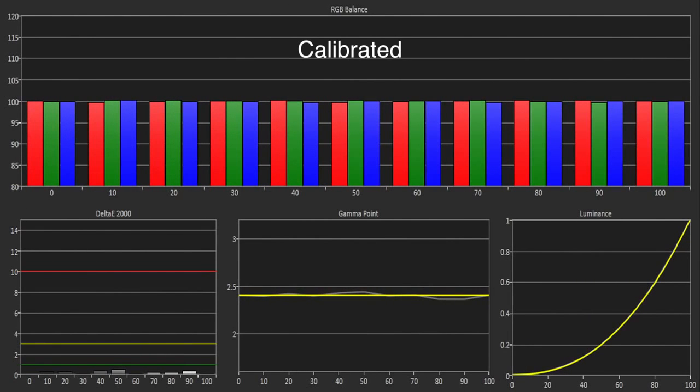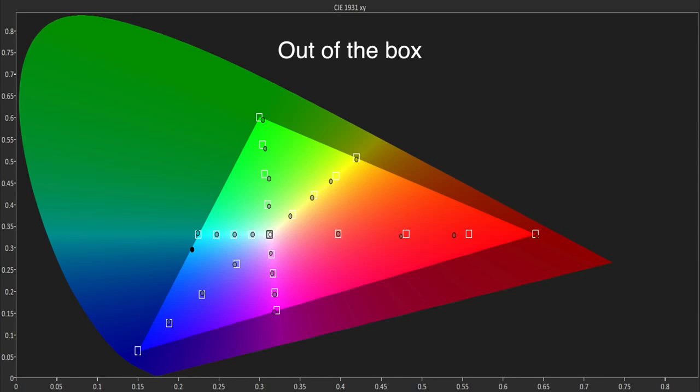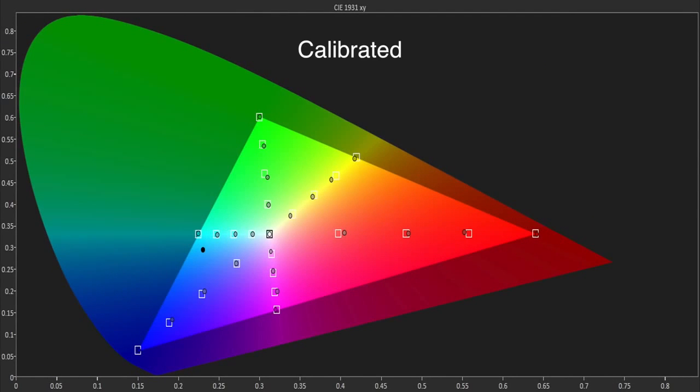We were able to use the calibration controls to easily achieve a perfect grayscale performance and improve the gamma considerably. The out-of-the-box color gamut was also very good, with accurate tracking at all saturation points, aside from some minor errors in green, red, and yellow.